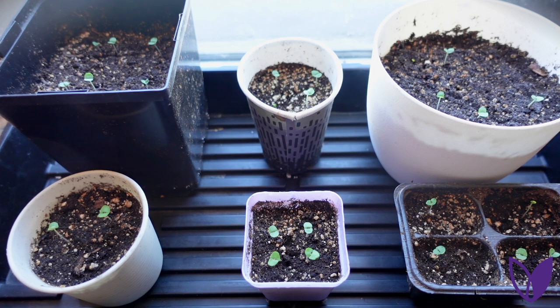We'll see how this goes over the next couple of months — I'm excited to grow big basil plants and eat them. If you end up doing this, I would love to see it. If you take a photo or two, you can email info@thriveforgood.org. I hope this has been helpful for you.